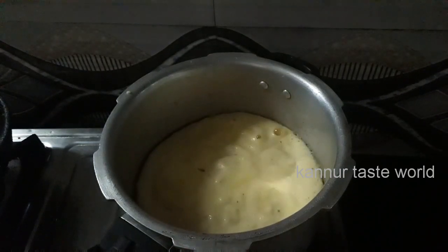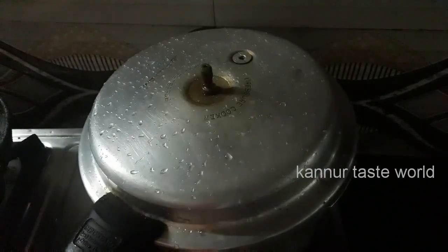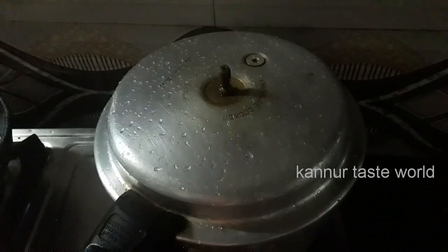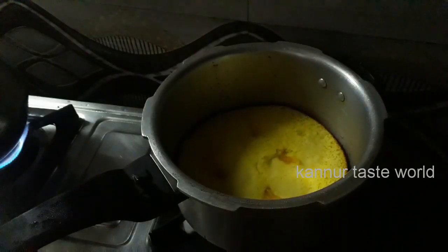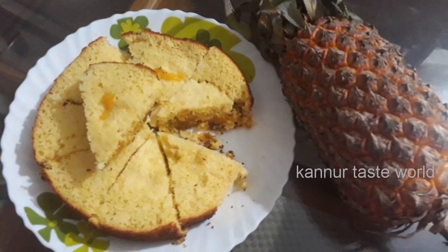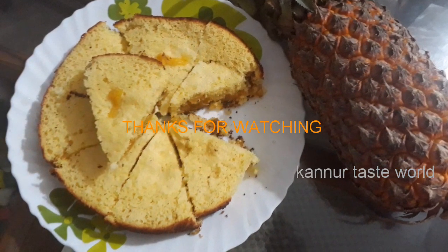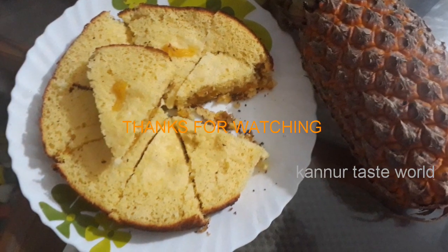Take it over and tuck it in. Take it on the back, put it on the side. Take it over and place the right side. Put it on the side. Let's make a piece of paper.